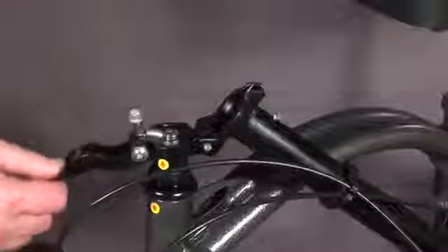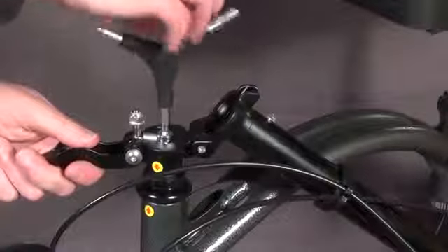Unlock the tiller and fold it down. Use a 6mm hex key to loosen the steering column, then remove the steering column.